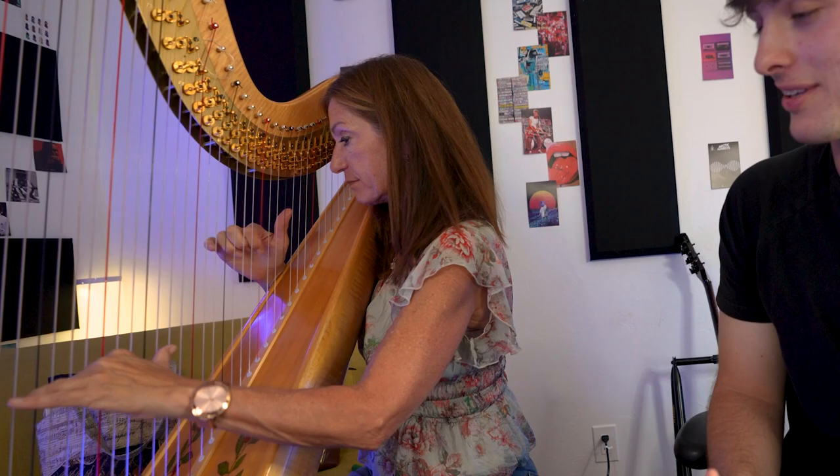What was that, to the B flat? F major. That is incredible, that is so good — I love that!